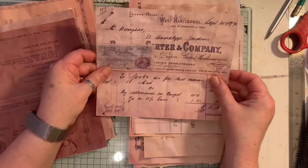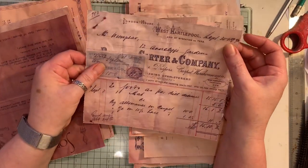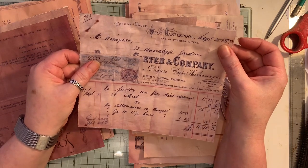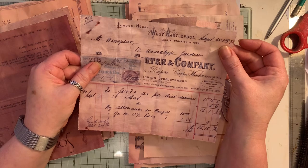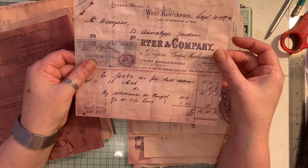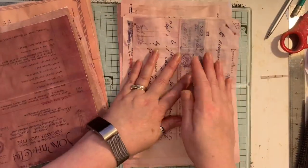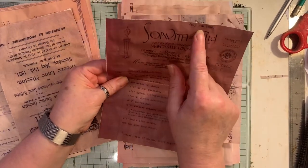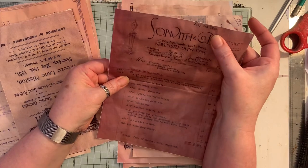But that was quite nifty. And then there's this, which I believe says 1890 - so that is really, really old. And we have this, which is the 9th of July 1930.